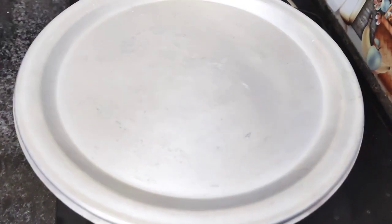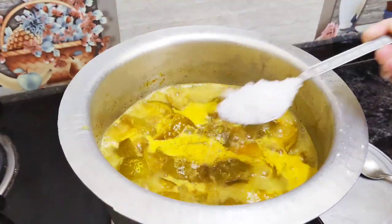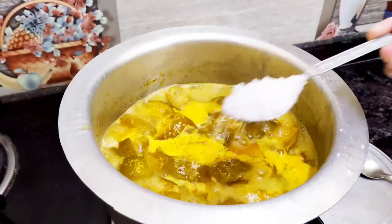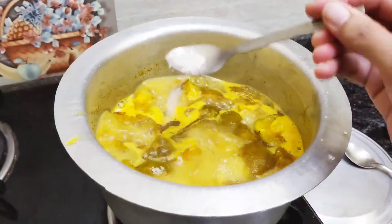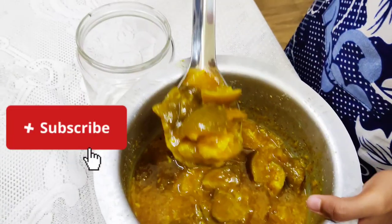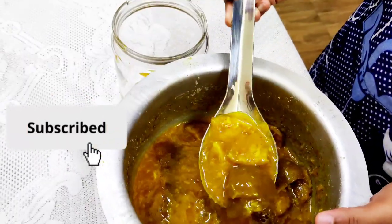Cover and let it boil for some time. Once it's boiled, you can season it with some sugar, jaggery, and salt according to your taste. Then turn off the gas and let it cool completely before transferring it into your sterilized glass jar.